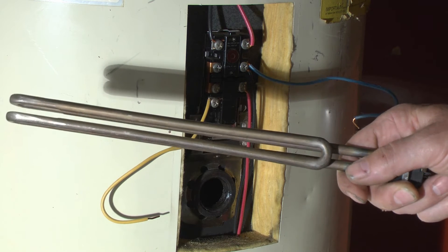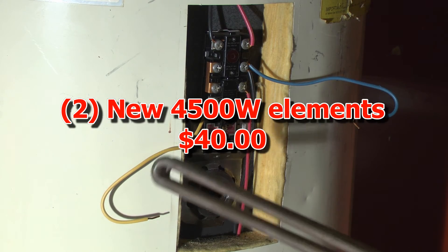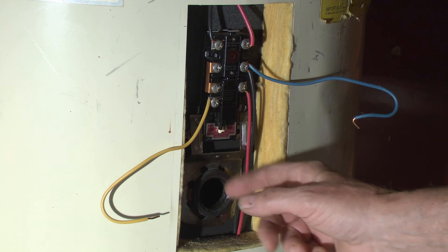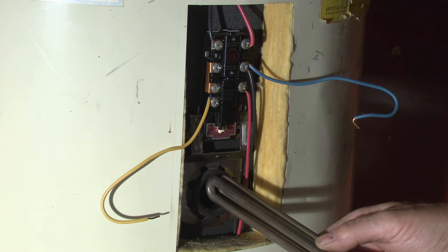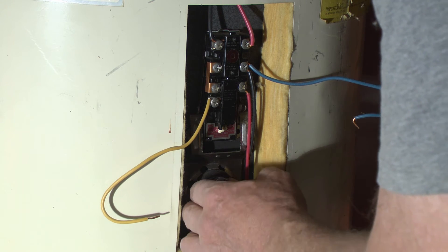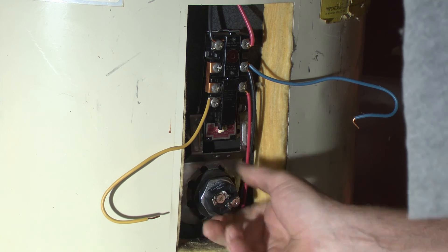So we're ready to stick the water heater element back into the tank here. First of all, we took a wire brush and wire brushed out the threads, then took a little bit of silicone grease and put that around on the inside there. We'll just go ahead and screw this in — there we go.